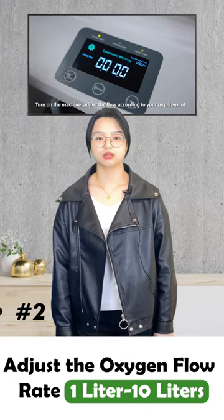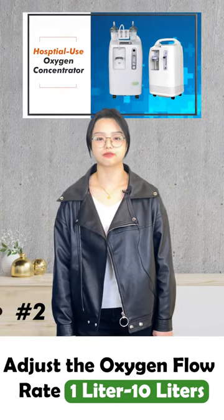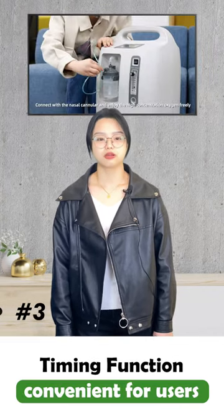Then, after you turn on the machine, you are able to adjust the oxygen flow rates from 1L to 10L according to your oxygen requirements.